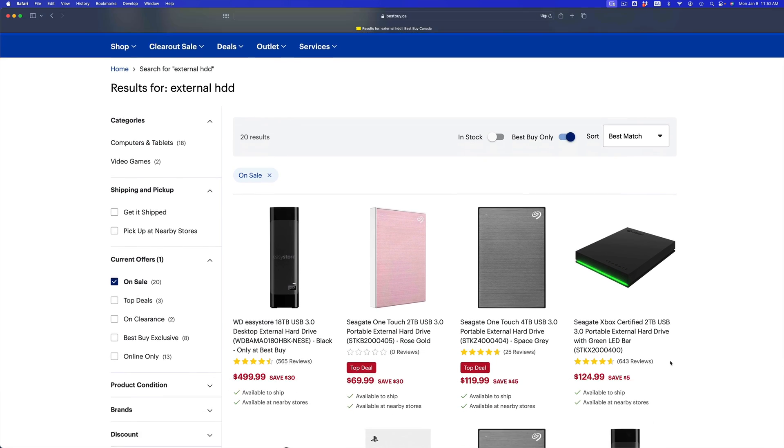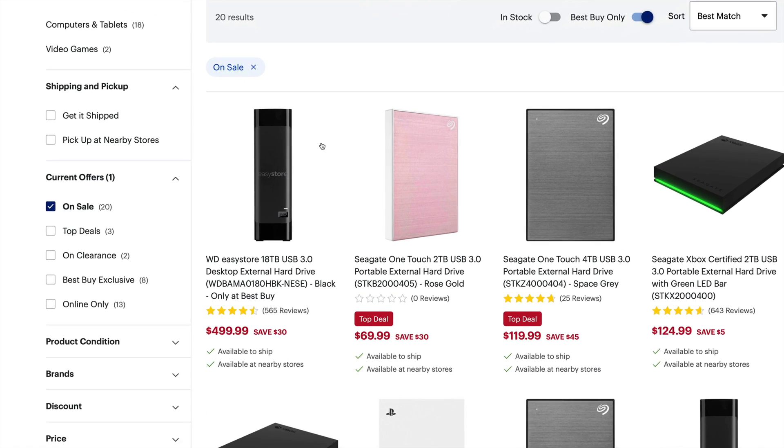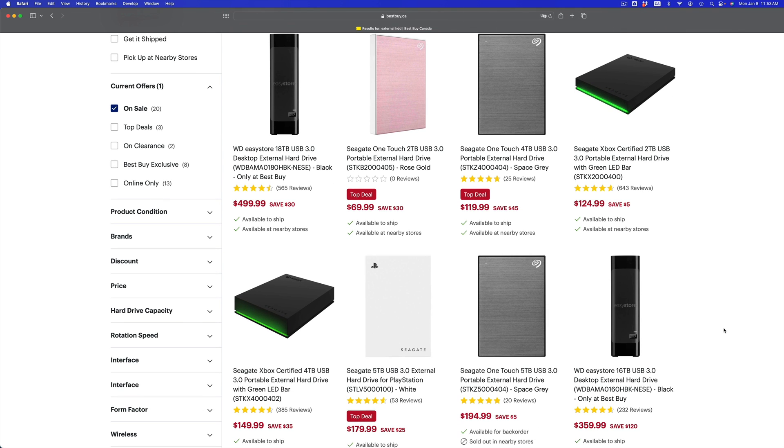First things first: take a look at external hard drives. You need an external hard drive if you care about your information. The fastest option is an external SSD, but they are pricey, so you could just get an external HDD. You can get something like 18 terabytes, which is a lot. The size just has to be — I suggest — double the amount of data you have. So if you have 100 gigs, just get a 200-gig external hard drive.